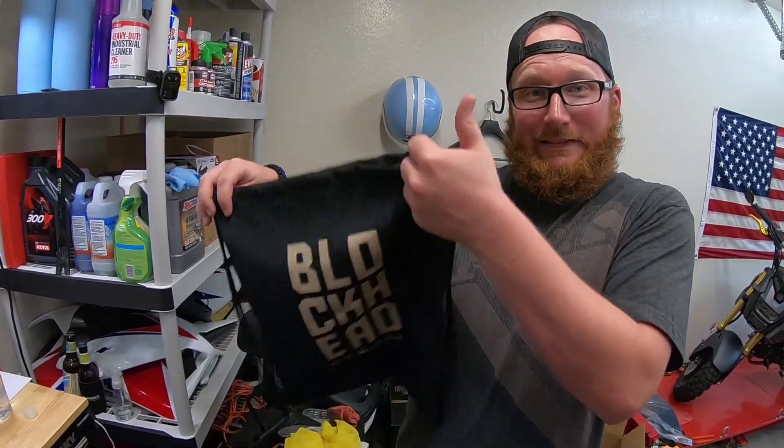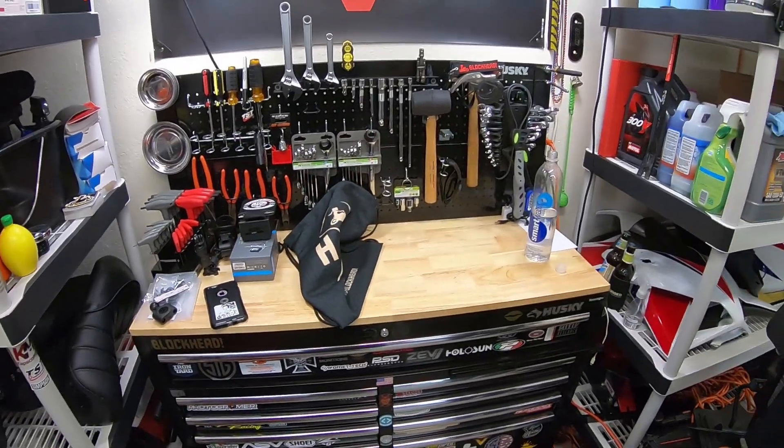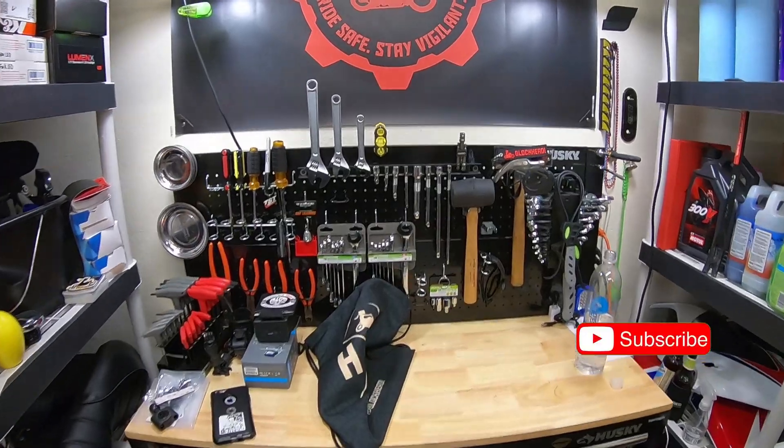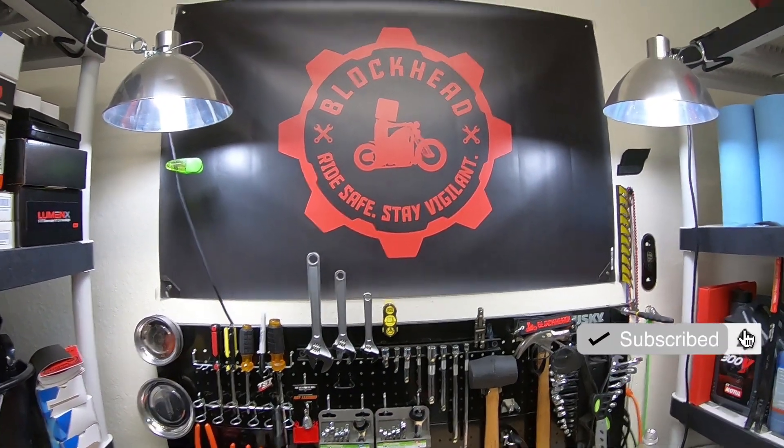Thanks, Reese, for modeling with me — appreciate it. As always, I'll have to hook you up with a bag for all your hard work today. All right, until next time, you guys ride safe out there, stay vigilant, and I'll catch you later. Deuces.